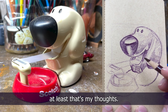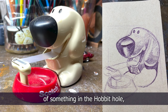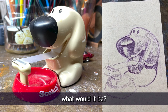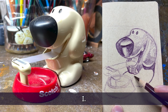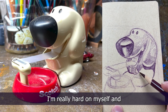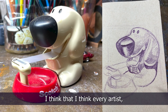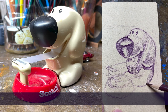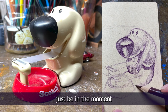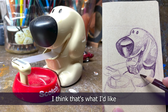Hania Happy asks: if you had to get rid of something in the hobbit hole, what would it be? Self-doubt. I'm really hard on myself. I think every artist, every human being is, but if I could just be in the moment and enjoy the fact that I'm in a hobbit hole making art — that's what I'd like.